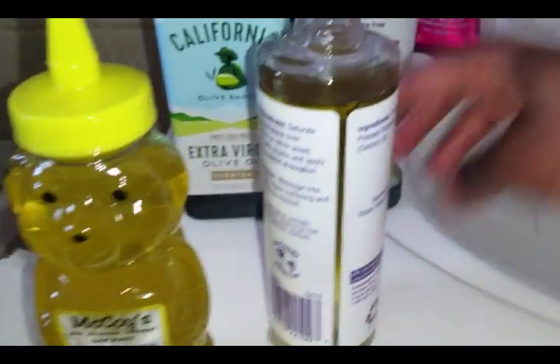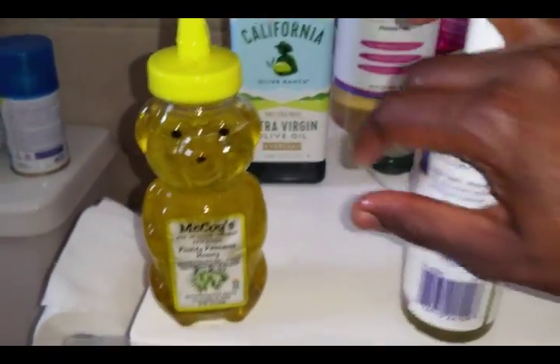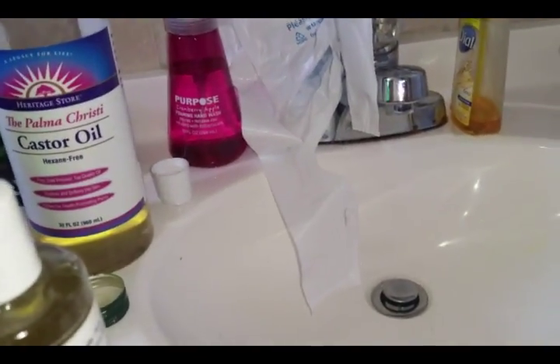I think I'll sit them in the sun while my hair is deep conditioned, just so they can warm up a little bit. I have two grocery bags because I can no longer use those thin play-play plastic bags — they don't do anything for my hair. I'll show you how I do that, so stay tuned.